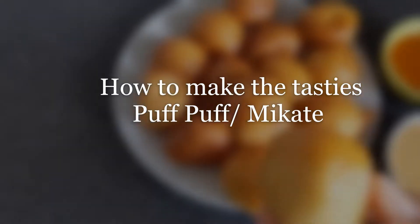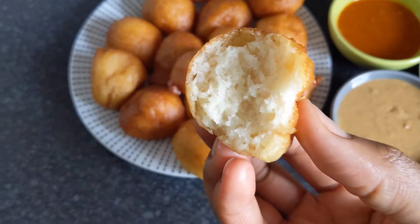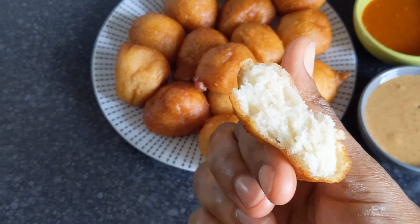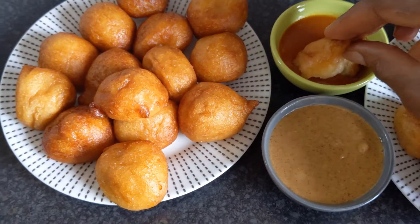Hello and welcome back to my kitchen. If you are new, you are very welcome. Today we are going to make the tastiest puff puff — mikate benyi — the easy way.